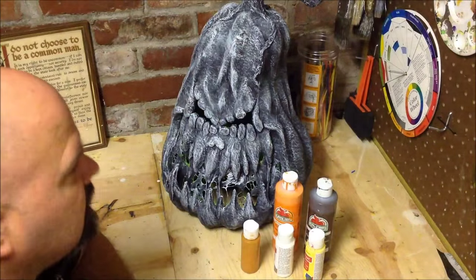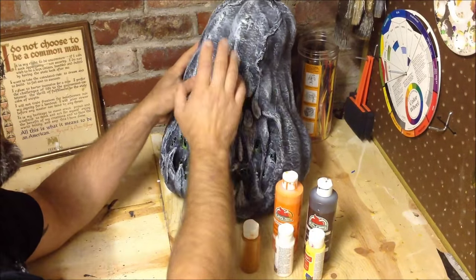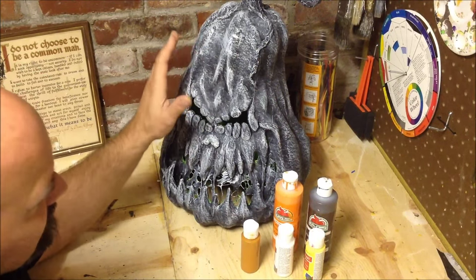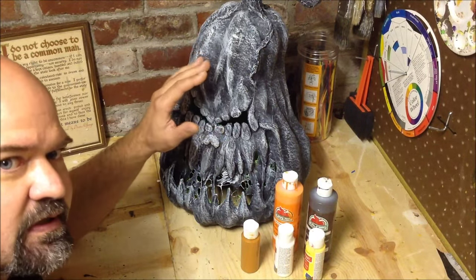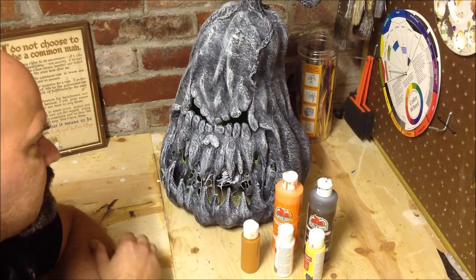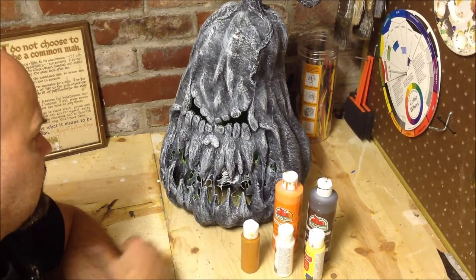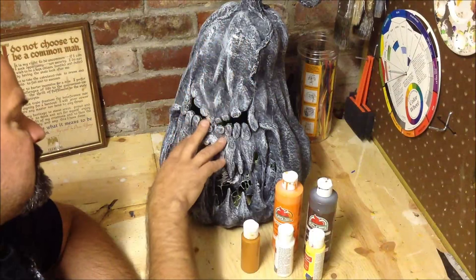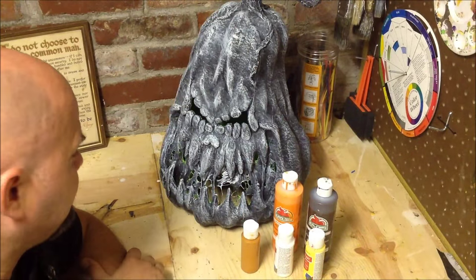A couple things before we get started here that I did — besides doing the black base coat, I went ahead and dry brushed the outside of the pumpkin with white. This painting we're going to do is a little different from my original pumpkin tutorials where we did the dry brush and then everything was just kind of a watered down so you could see through it.